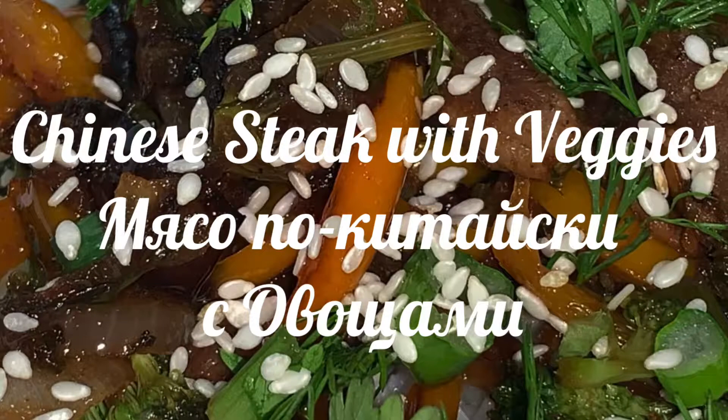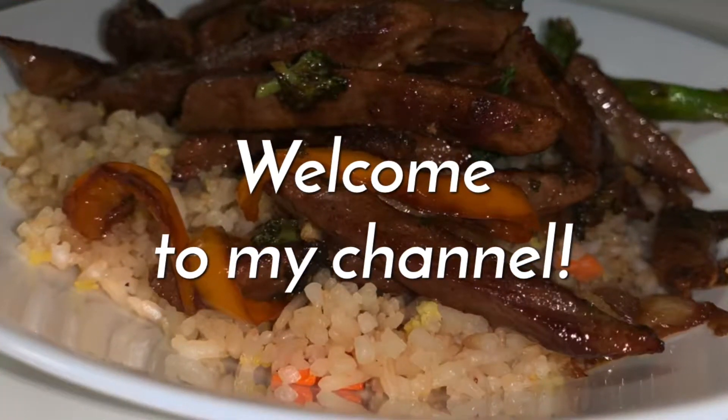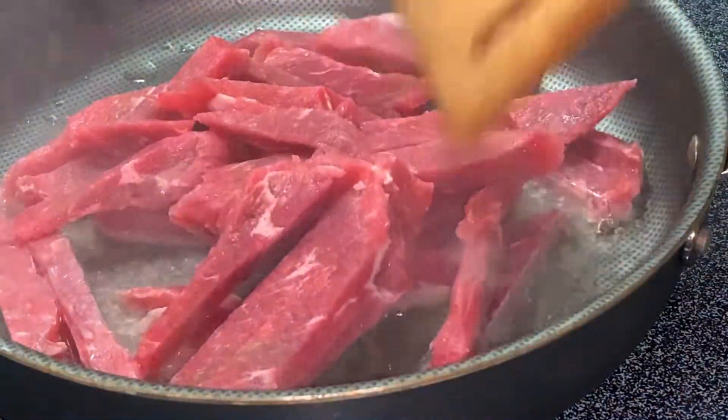Hello my dear friends, welcome back to my channel. Thank you so much for watching, I hope you're doing great. Today is another wonderful day — I am going to make Chinese food: Chinese steak with vegetables.